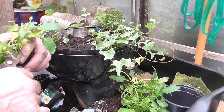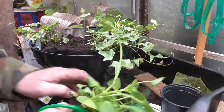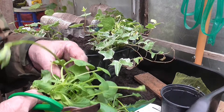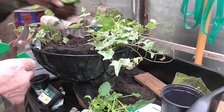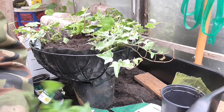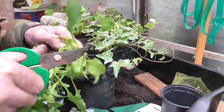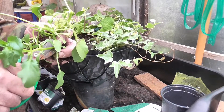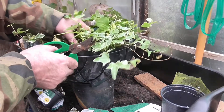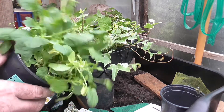Nothing wrong with that now, apart from the flower being taken off. The flower buds though — I'll keep them on. Just clean them up. It looks severe, but believe me, they will spread out.